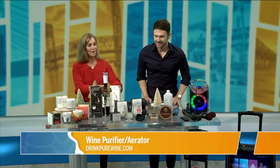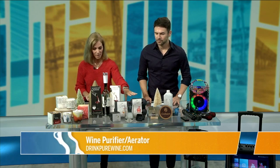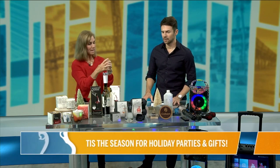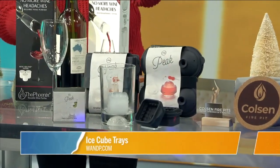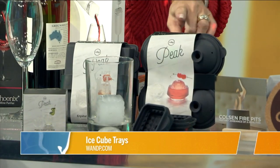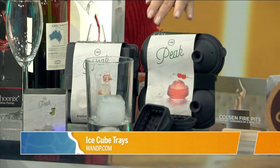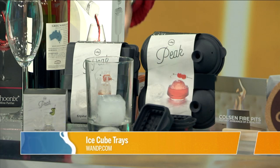Sticking on the cocktails and drink theme, these are cool ice trays by WNP.com. They're silicone and they make big cubes for cocktails — they're not going to melt as quickly, so they're not going to dilute your drink as much. They come in three different shapes: petals, crystals, and prism, and you can buy singles or four packs. You just pour it in the top, it's two-piece, pop it in the freezer. Really easy.